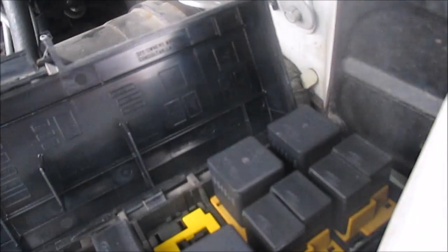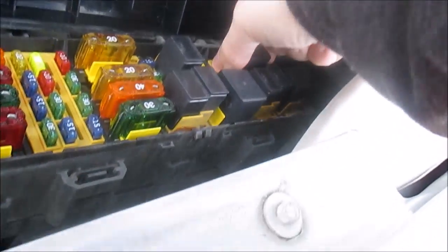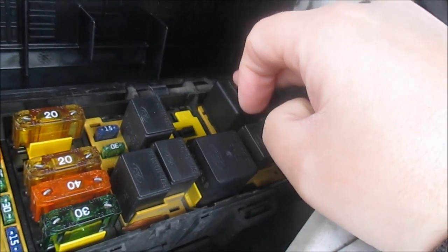Let's try this other relay. It's a bit hard to get out. Let's see what this one starts. I'd say that's the starter relay — and I don't even have a key in there, so that's handy.